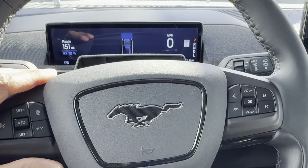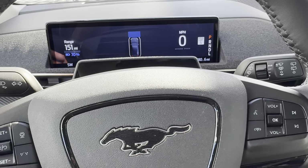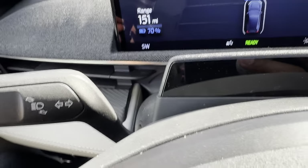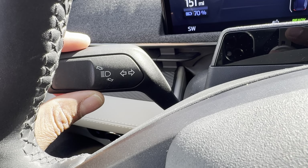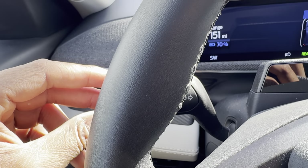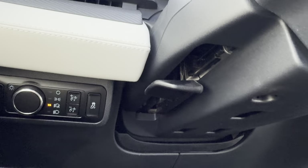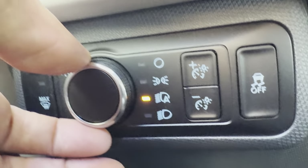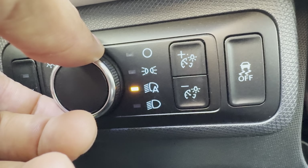Sitting behind the steering wheel of this Ford Mach-E, I'm going to show you where the switches are for turning on the headlights. If you look through the steering wheel, you'll see this lever right here — this is only part of the headlights and we'll get to that momentarily. But first, I'm going to show you where the main buttons are. I'm going to go beneath the steering wheel. Do you see this knob right here? This knob is for controlling the headlights.